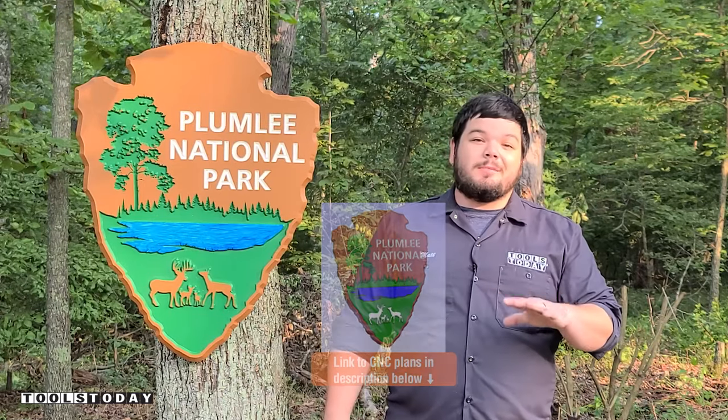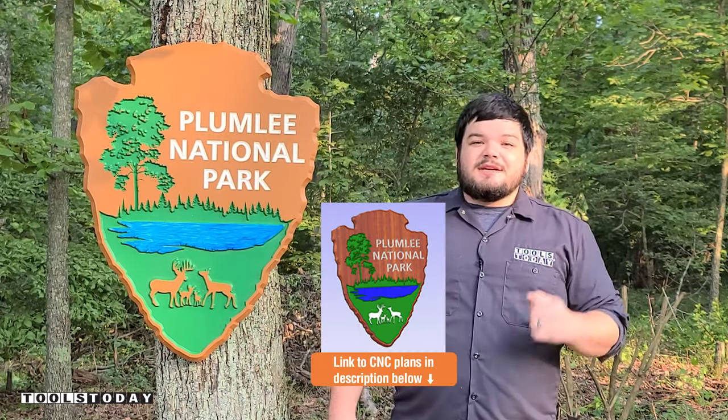Today I'm going to show you how I made this sign for our property. We also have the plans for this available on our website, so definitely check that out.